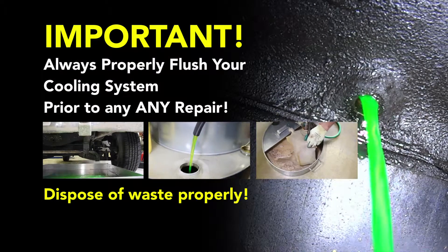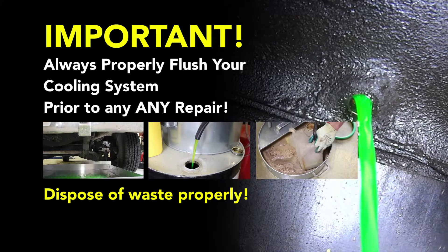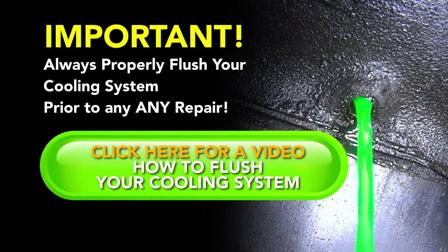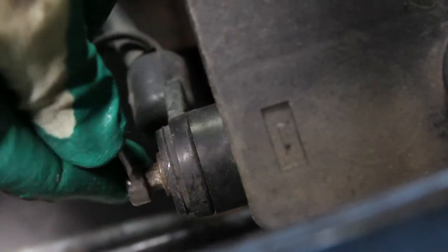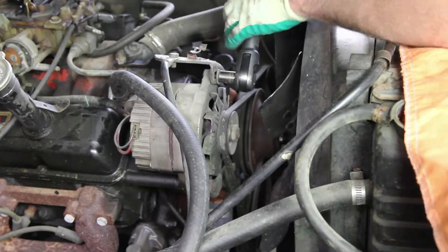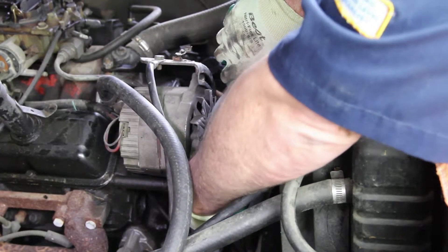Before performing a cooling system repair, it's recommended to flush the cooling system prior to installing any new parts. With the cooling system flushed and completely drained, we'll disconnect the negative battery cable. Before starting your repair, you always want to be sure you're working with a cool engine.